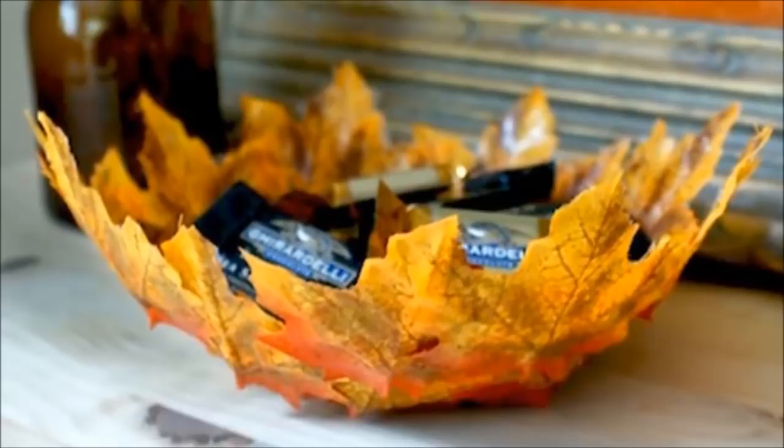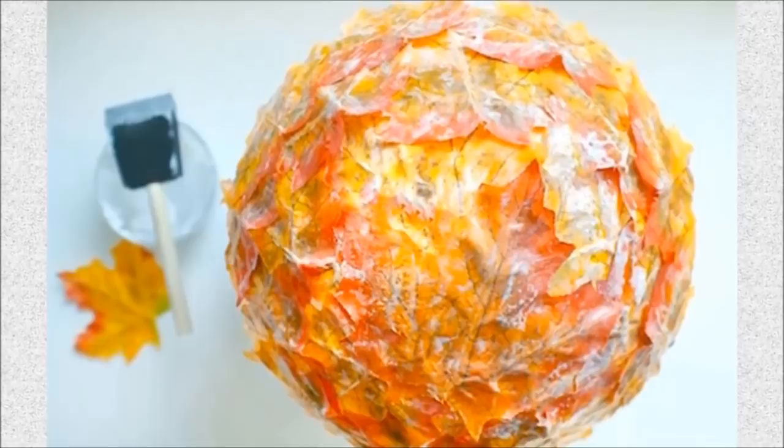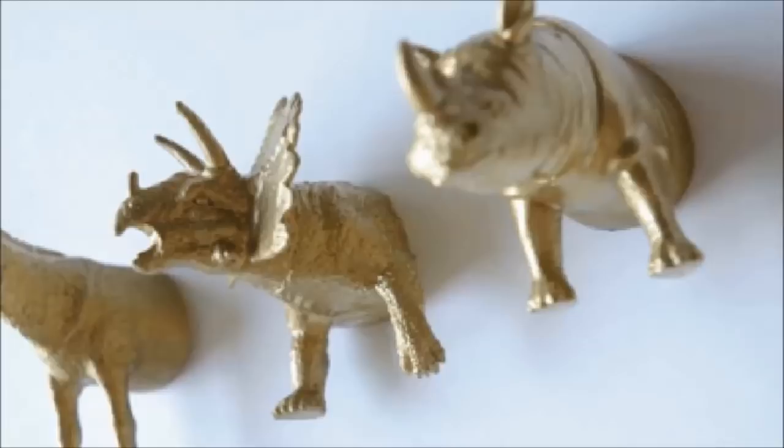31. Leaf Bowl: Using silk leaves, create this bowl by gluing fake leaves to a balloon with Mod Podge to form the shape. Once it's dry, pop the balloon and you have your bowl. Adapt to the seasons and use silk flowers instead for the summer.